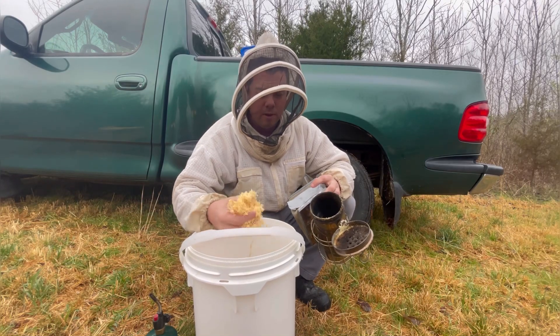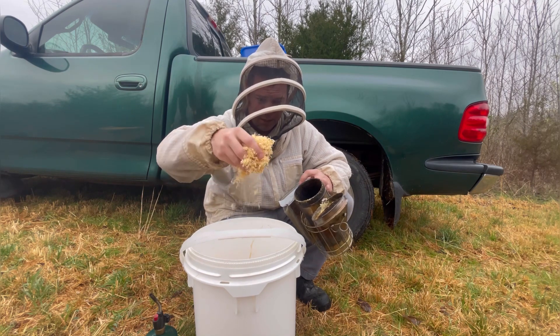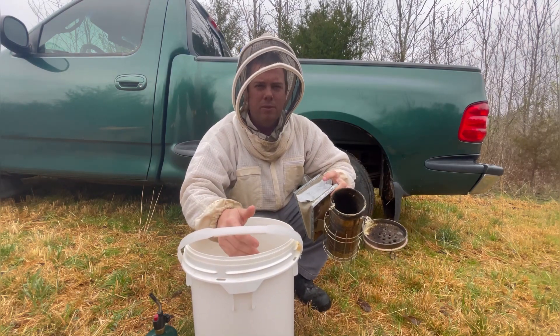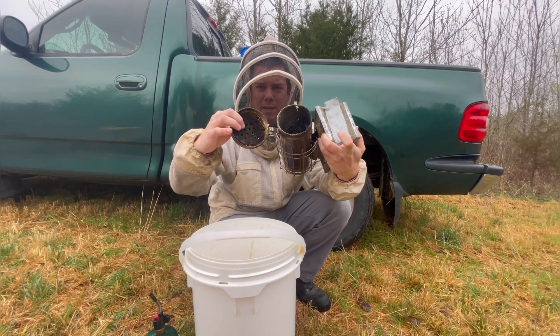I'm going to show you how to light a smoker. These are the shavings we get when we run a dado blade across the table saw — it's not sawdust, it's real light and fluffy. I've got bags of this stuff at the house because we do all of our own woodwork. Why would I pay for smoker fuel when I've got it for free? The negative is, look how much tar and sap gets up here.